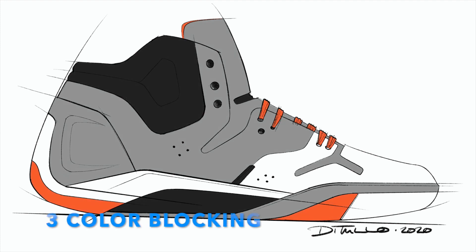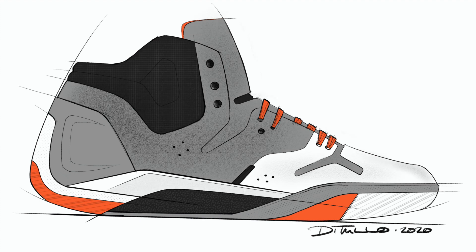The third layer is color blocking. You'll notice there's no shading here — it's literally just flat blocks of color. Over top of that, the fourth layer I add is actually textures. Textures go a long way to providing a lot of believability in the final sketch.